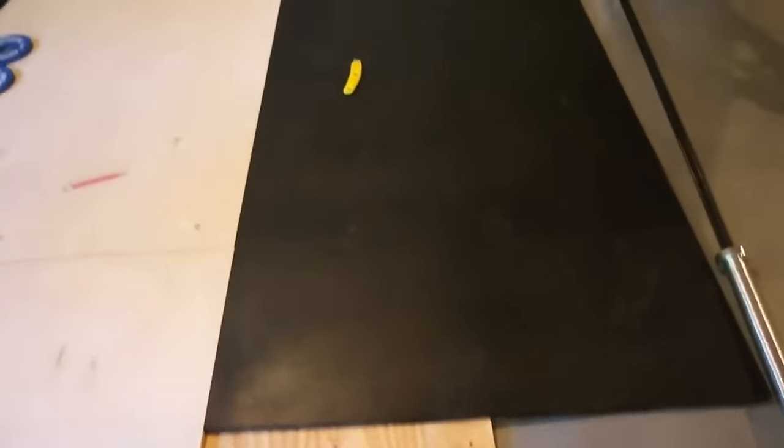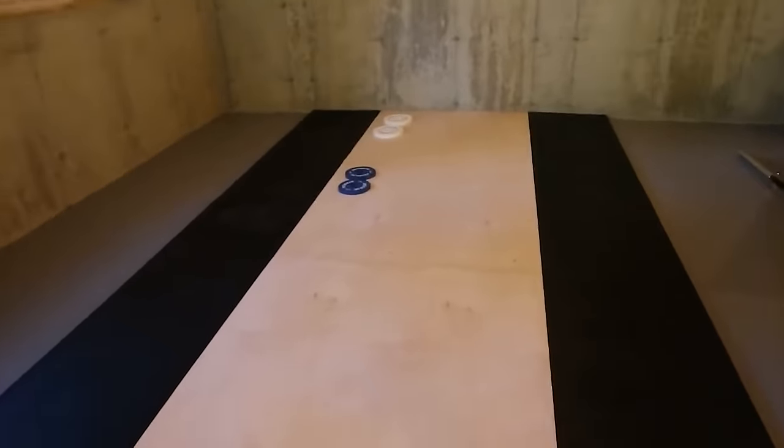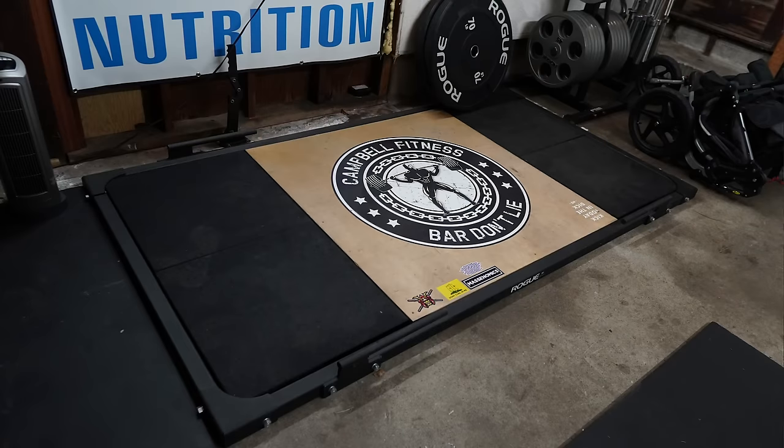This is especially true if you're building a deadlift platform where you might want to stack two mats on top of each other to give you an inch and a half of thickness — which doesn't sound like a lot but trust me, it's pretty thick. You could also apply plywood underneath. I have a tutorial online on how to build an Olympic platform which you could shrink down for a deadlift platform — just buy a full sheet of three-quarter-inch plywood from Home Depot, which is four by eight feet.